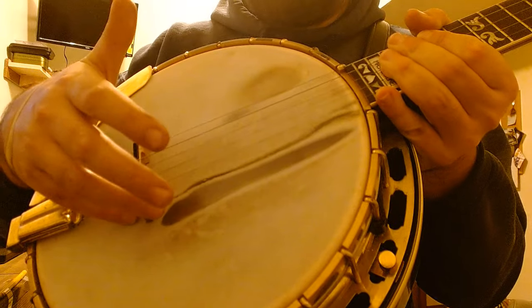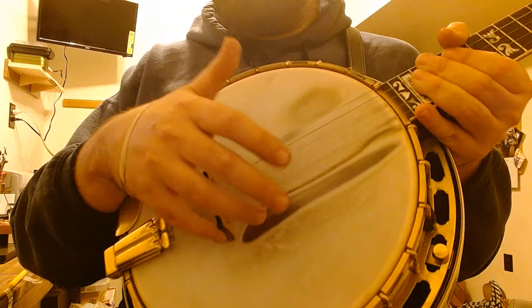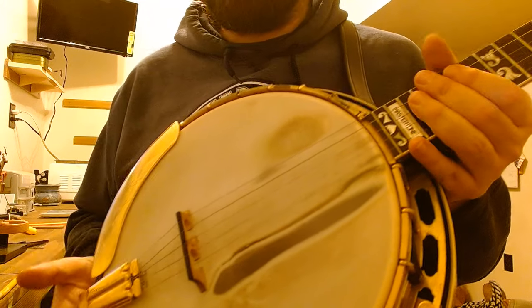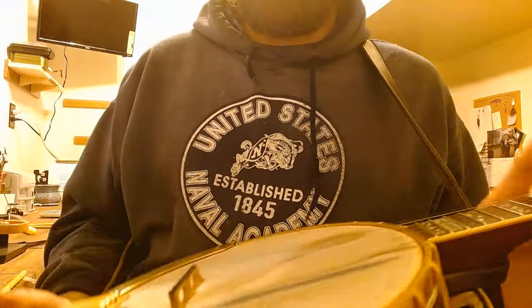I don't have any finger positions back behind the bridge. I've seen a couple guys use it as an anchor point — I don't recommend that, it'll take tone out of your instrument.